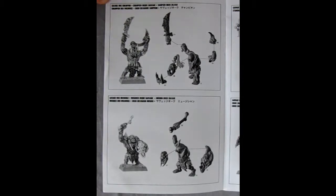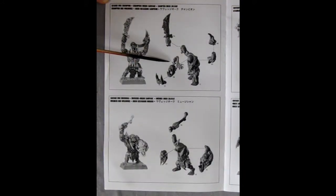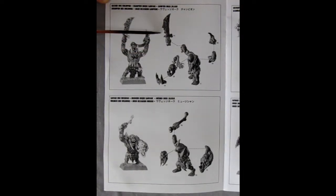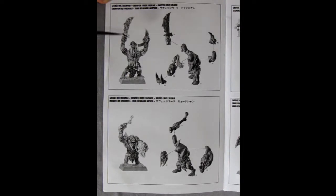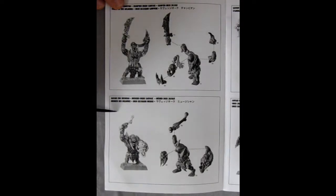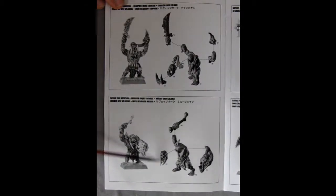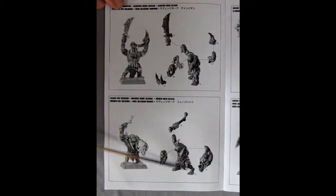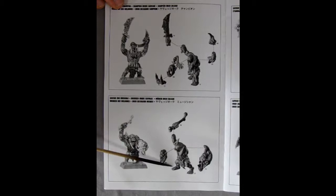Here is our Savage Orruk Champion and how to put him together. He's got a single-piece body, a face with nice jaws on it, a couple of arms, and the stonework weaponry that the Savage Orruks have — sort of like obsidian. This, of course, is our Savage Orruk Musician, bashing away on some kind of stone skull he's got. There's his face going onto the body. Note: these had little tongues molded in on the necks, so don't file those off. There, of course, is the arm holding the skull-head drum.